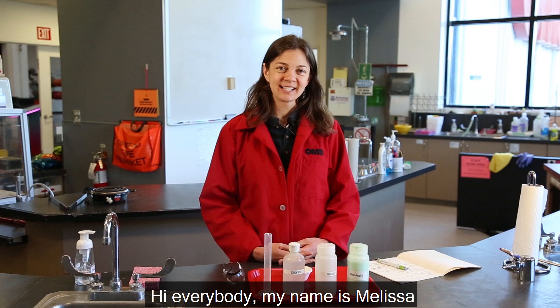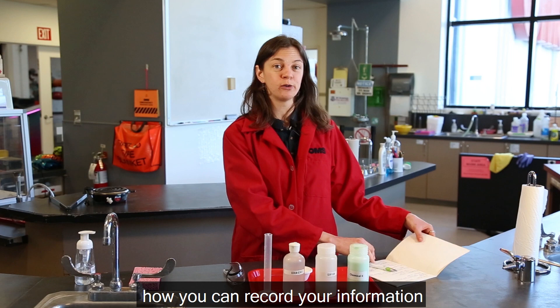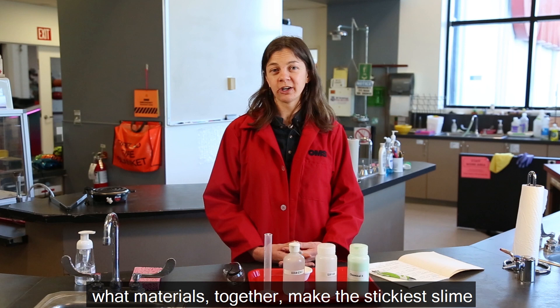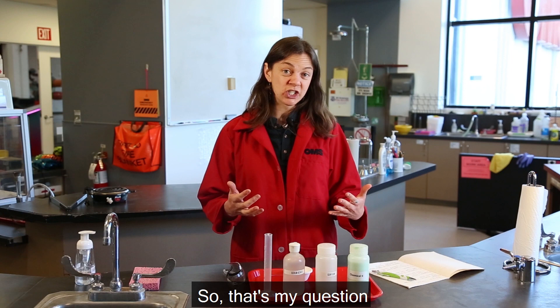Hi everybody, my name is Melissa and I am an educator here at OMSI. Today I'm going to be showing you how you can record your information during an experiment in your lab notebook. I'm going to be doing a chemistry experiment because I really want to find out what materials together make the stickiest slime.